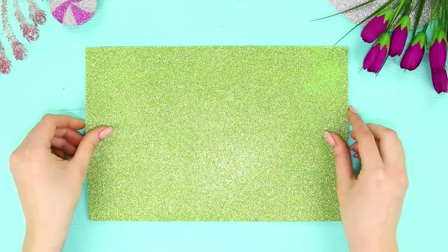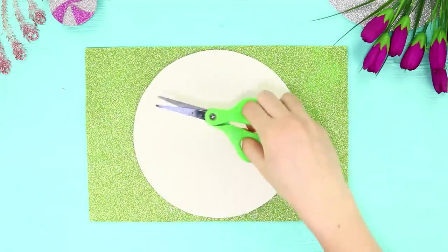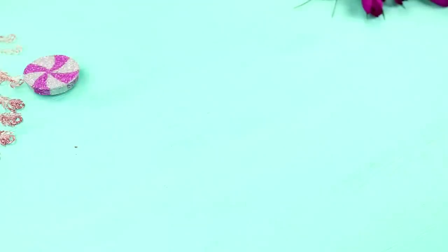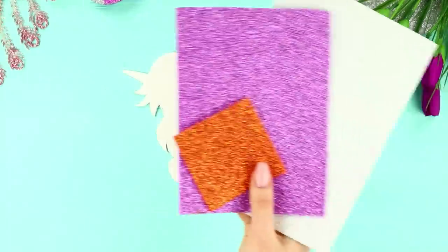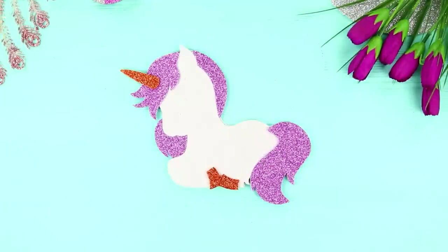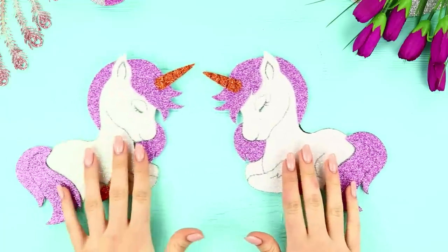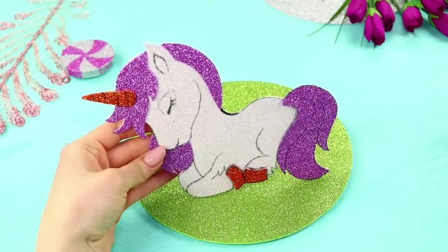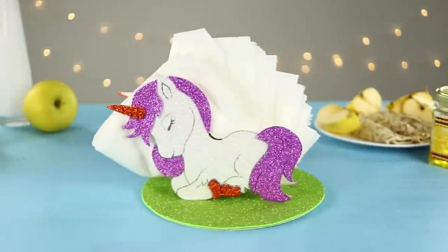Now take a sheet of shiny foam rubber. Draw a circle on a piece of cardboard using a stencil, cut it out, and fasten the foam rubber sheet on the cardboard. Cut out a unicorn from white cardboard, cut out the details from the sparkly foam sheet, and fasten them to the unicorn. Go over the outline with a black marker. Make a second unicorn and hot glue the figures to the green base. The result is an unusual napkin holder — it looks fabulous!